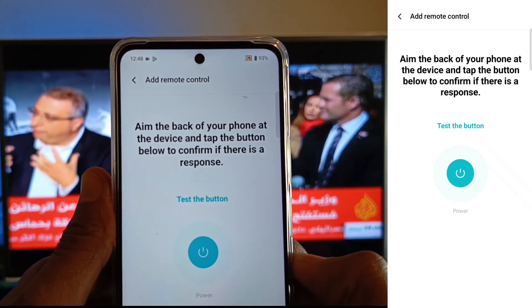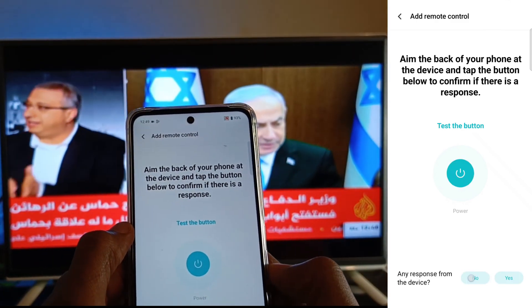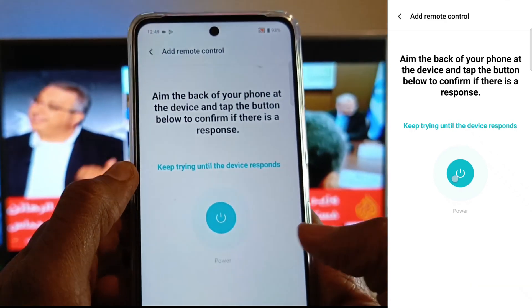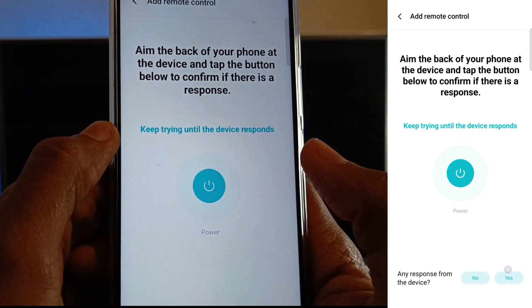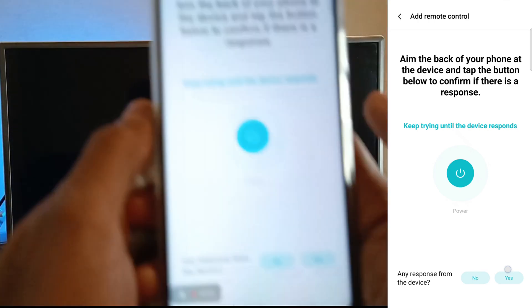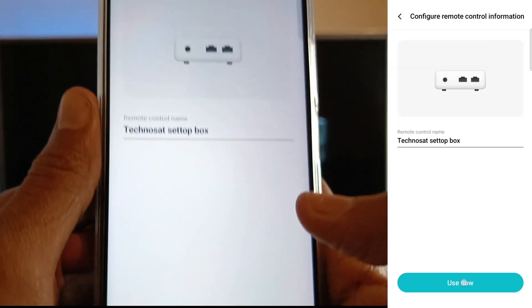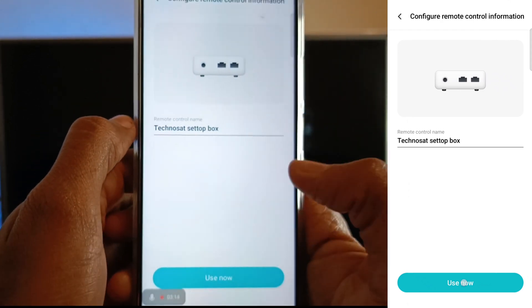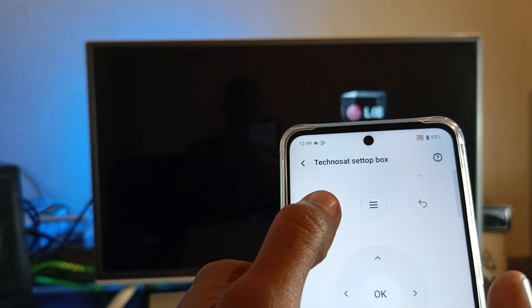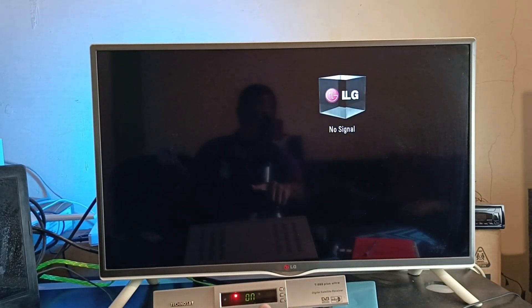Aim the back of your phone at the device and tap the button below to confirm if there is a response. If there's no response from the device, just say no and keep trying until the device responds. There we have it — the device is off, so I'm just going to confirm it here with yes. You can change the name or just use the one that is available. I'll tap 'Use Now' and turn it back on — you can see it is on at the bottom.